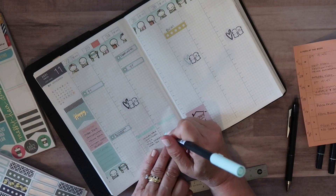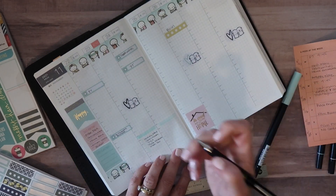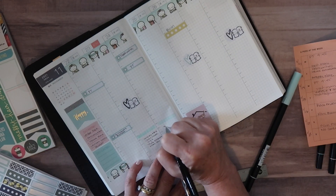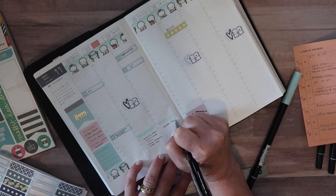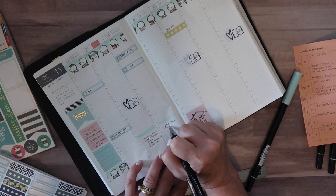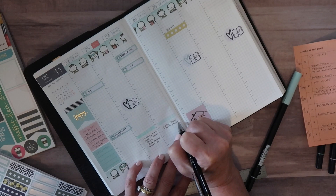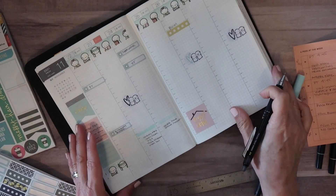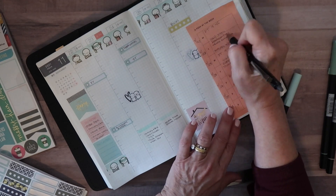On Wednesday, before I do a Budget With Me video, I update all my transactions, balance my checkbook, and make sure everything's right. It just makes the video go a lot smoother. And I need to move pest control down to Wednesday.